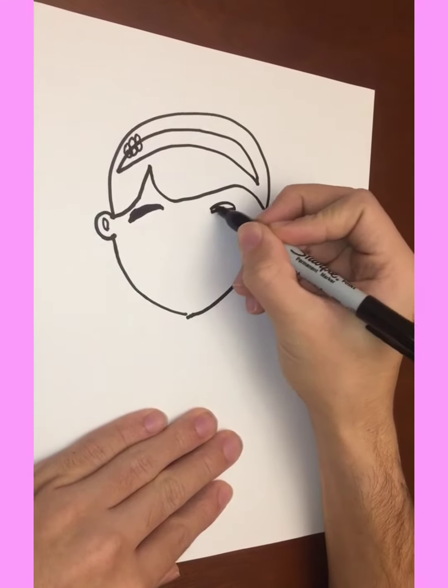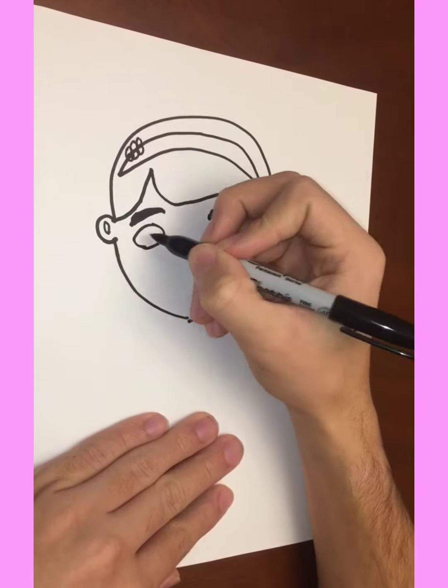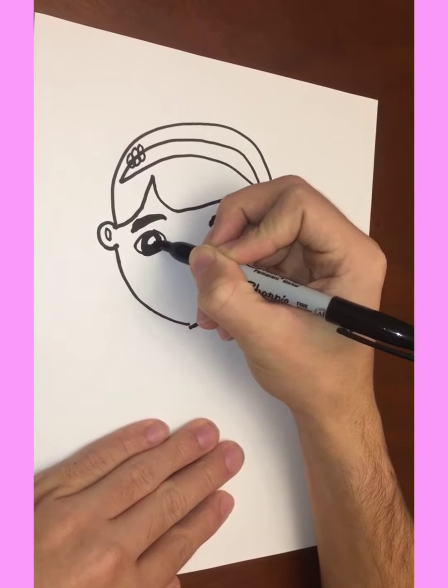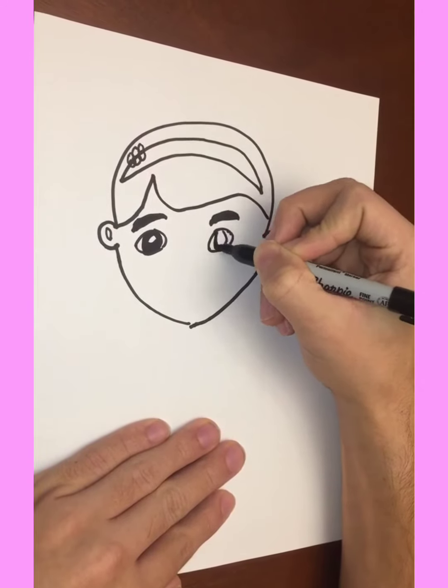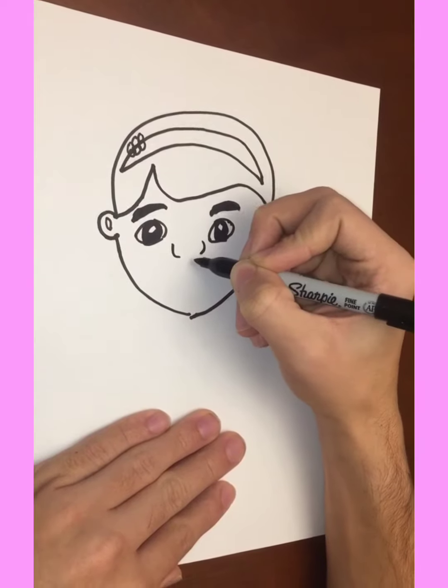Fill in the eyebrows — left, right. Now we're gonna do the eyes, really big eyes on Doc McStuffins. Just gonna color it in there, gonna color in the pupil on the right side too. Now we're gonna start the nose.